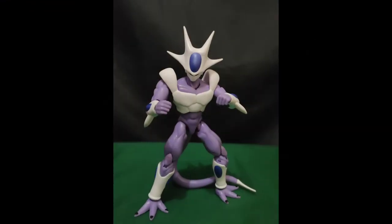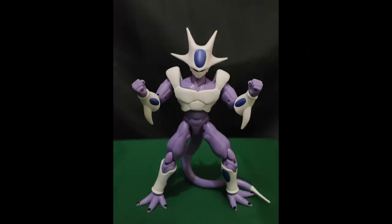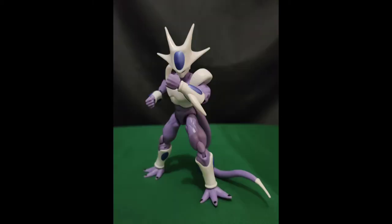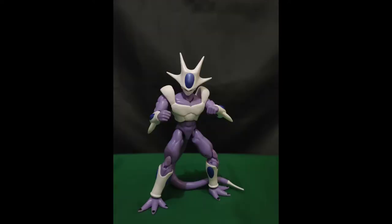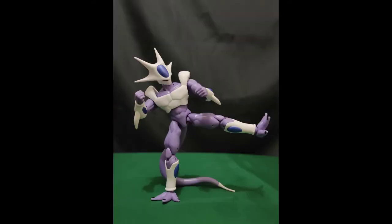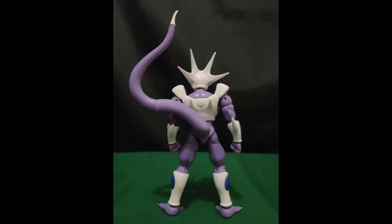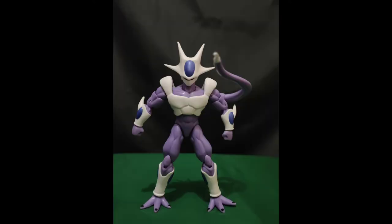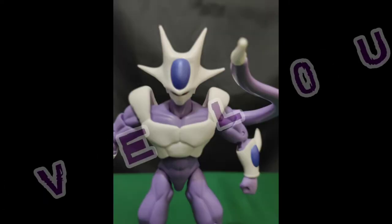So overall thoughts on this figure: he is somewhat limited with his articulation as most Dragon Star figures are. But it does make up for it with his design and detail, even though it could have helped if he had a couple of shading details like the first Frieza release. But still, an awesome figure and release from Dragon Star. For that, I'm giving the figure a score of Marvelous.